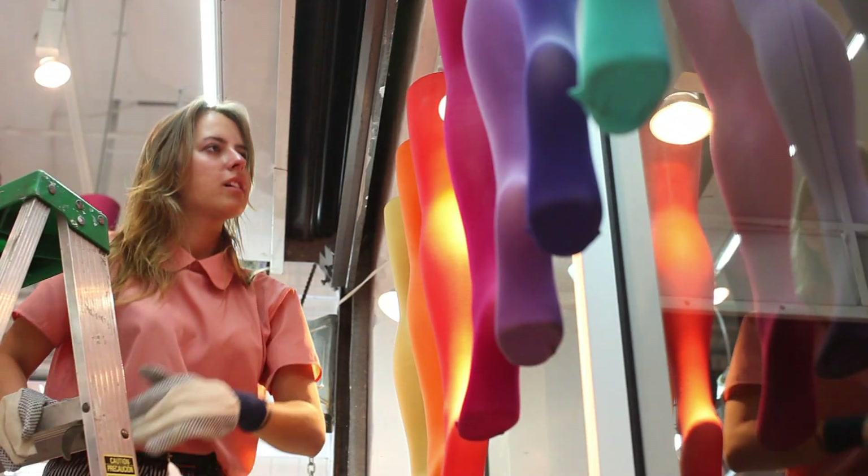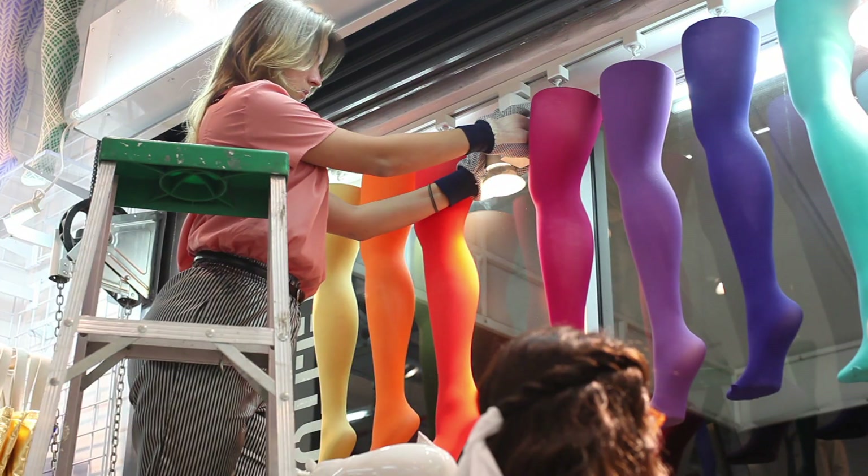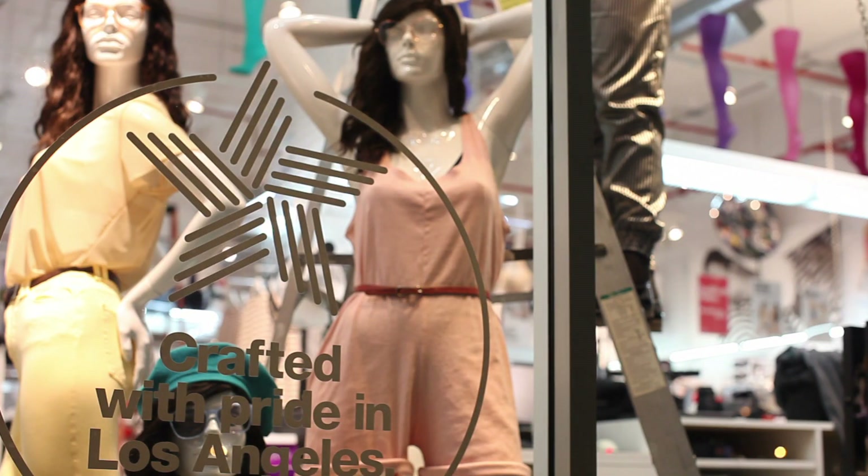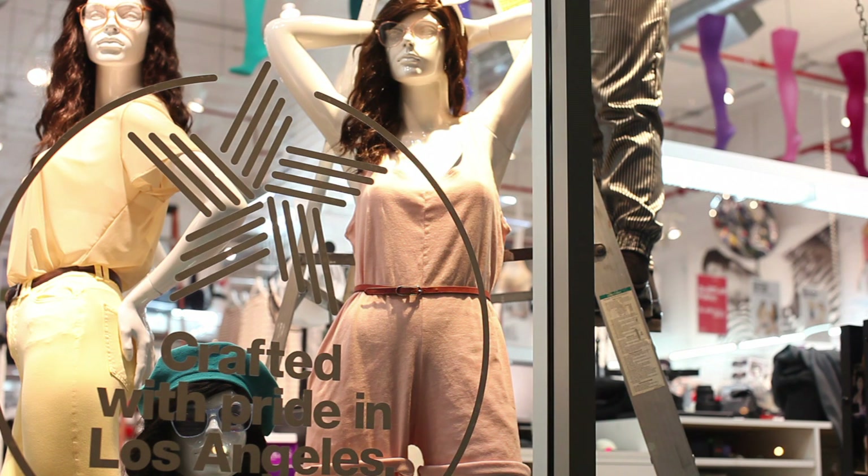When focusing lights in the windows, point the beam directly at the mannequins or featured display. Ideally, the track should be far enough in front of the display to turn the fixture away from the glass at a slight angle.